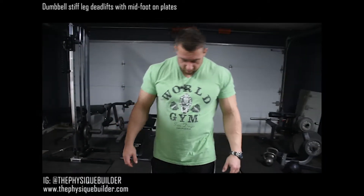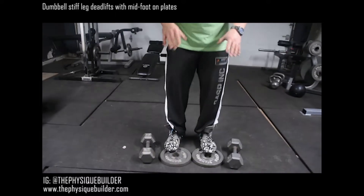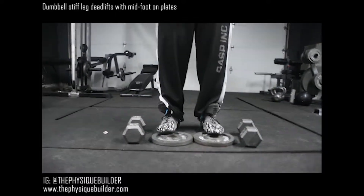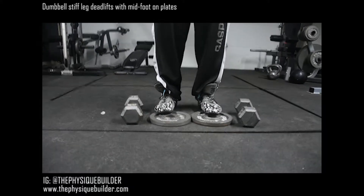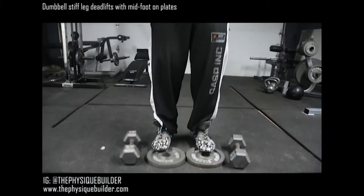We're going to go ahead and do some dumbbell stiff leg lifts. With this variation, we are putting our midfoot just slightly elevated on top of some 10-pound plates. This is going to push us back on our heels and allow us to really activate our hamstrings versus our lower back.